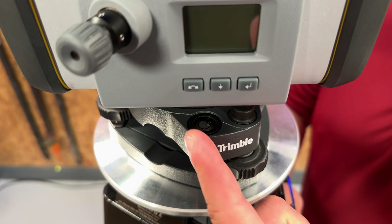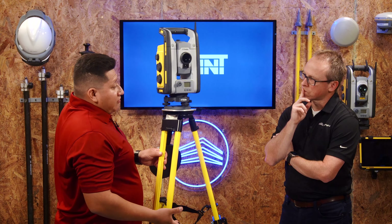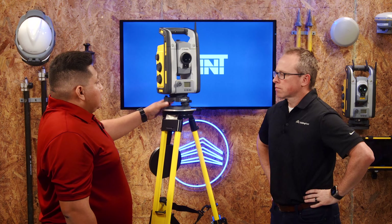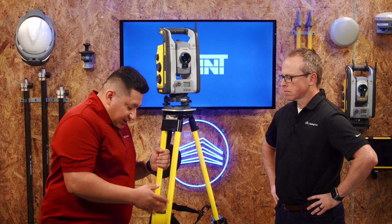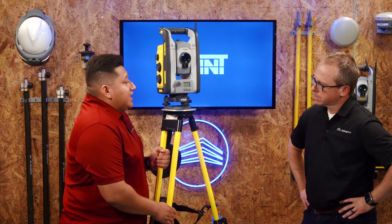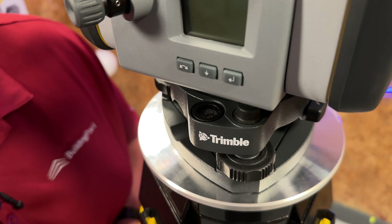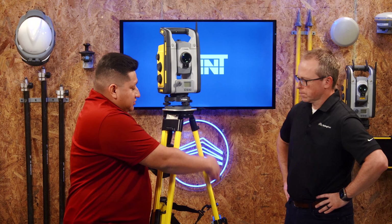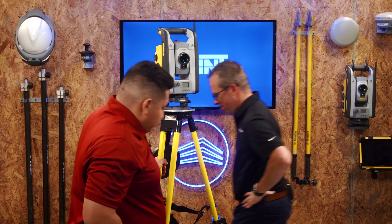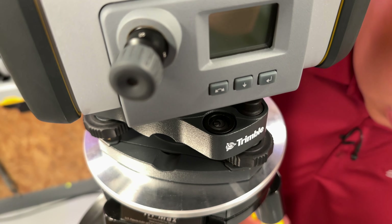Find the tribrac bubble and get it inside the black circle, just halfway — you don't need to dial it in all the way yet. On concrete, step on one leg to prevent it from slipping, then raise the lock and bring the leg up or down until the bubble lines up in the center of that leg. Lock it in place, then move to the other side and repeat the same step.